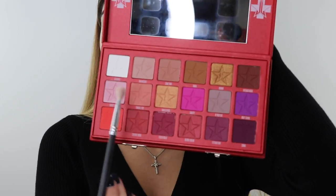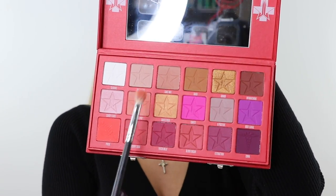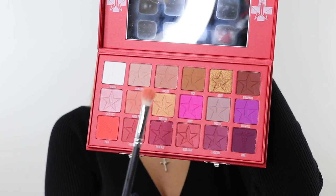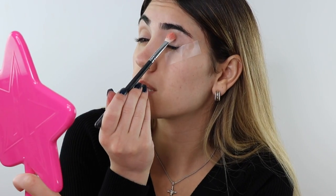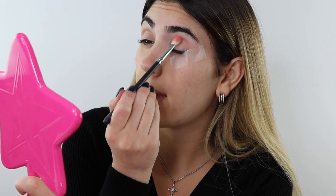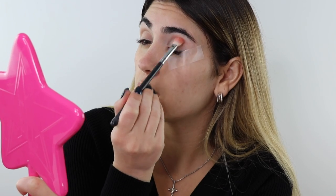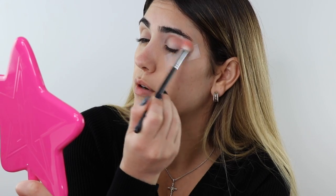I really truly don't know what look I'm going for, so bear with me. Next I'm going to pick up Tongue Pop — I'm using the same Morphe M433 brush and buffing this into my crease. I'm going to start it in the middle, lift my brow, and take it in circular motions into an outer V.